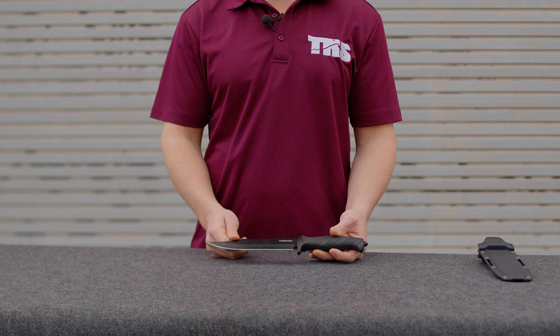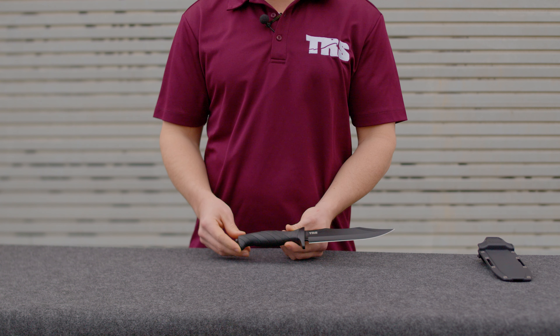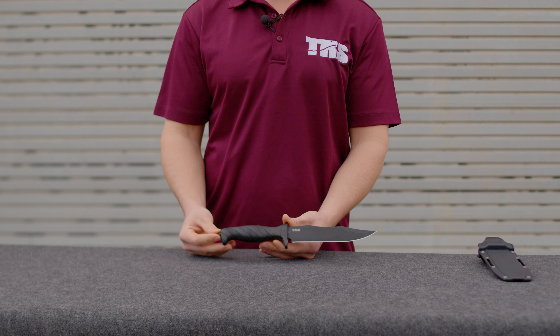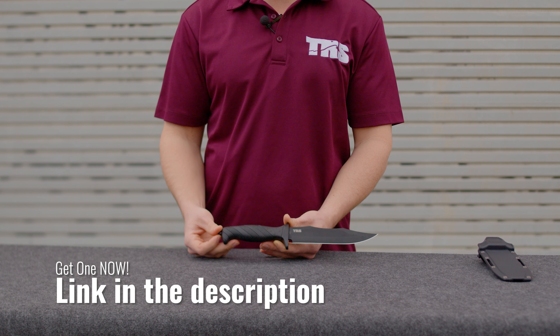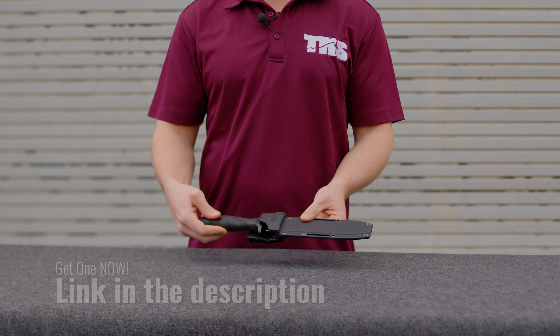That's the tour of the TRS Commando. If you have this knife, let us know what you think. If you're thinking about it, post any questions in the comments below. If you're just browsing, feel free to leave a comment and tell us what you think of the knife. Hope you guys enjoyed — thanks for watching.